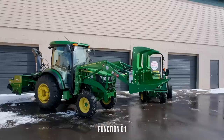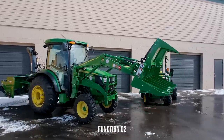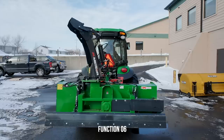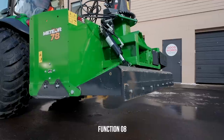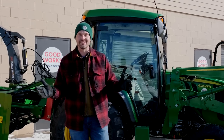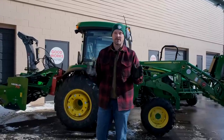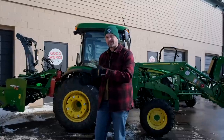I have eight total functions connected right now. The first function will raise and lower the front end loader. The second function will curl and roll a bucket or grapple. The third function is going to open and close the jaws of the grapple. The fourth and fifth are going to control the top and tilt kit, while the sixth, seventh, and eighth function control the hydraulic chute rotation, the hydraulic deflector, and the hydraulic back drag. Nobody wants to be hopping on and off a tractor connecting or disconnecting hoses from one circuit to another every time you need to do it — very inefficient.